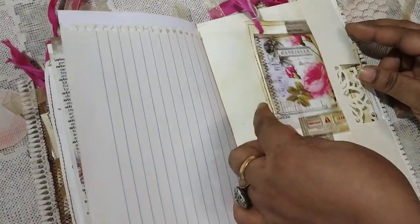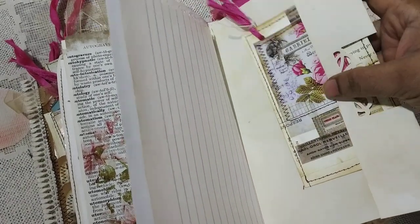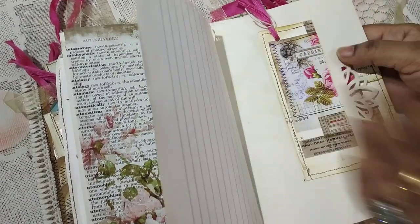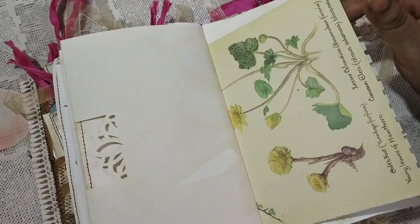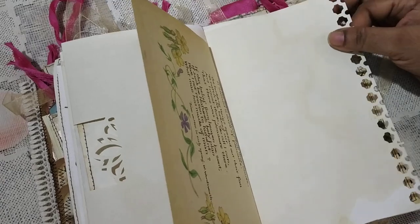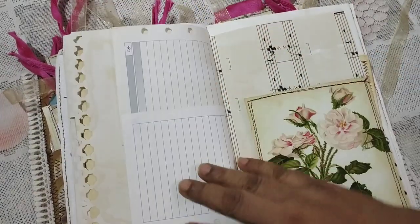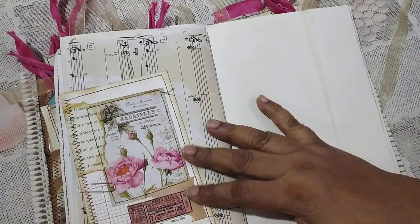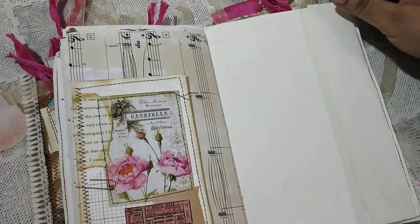I'll put a paper clip to this so it stays like this. I think this looks pretty interesting — I've never done something like this before and it just happened like a happy accident. Then this is the other side of the Edith Holden book page, another edge-punched page, some half pages, and here is some ephemera from My Porch Prints. Here is a collage I've done from Antique Papery.